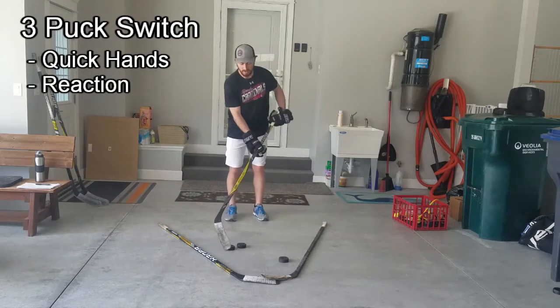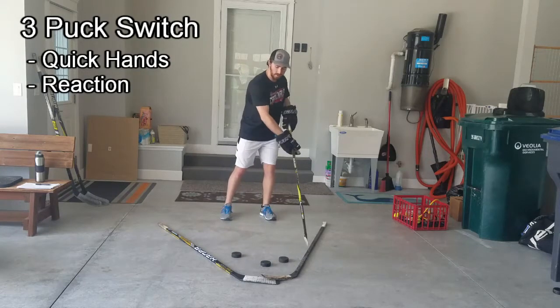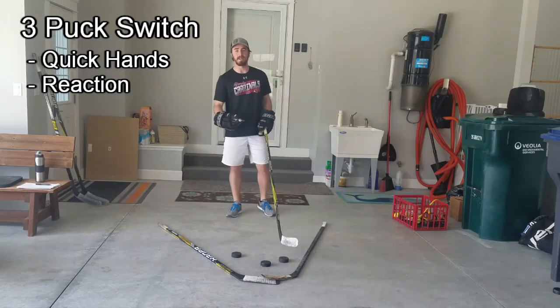So when I'm moving these pucks around, I really have to think about where these boundaries are, how much space I have. It's not just open — the pucks can be anywhere. I want this nice tight space to work on quick hands.